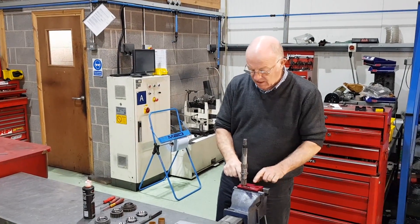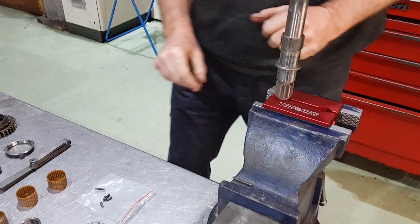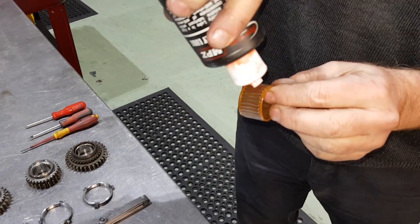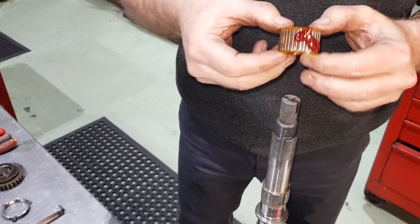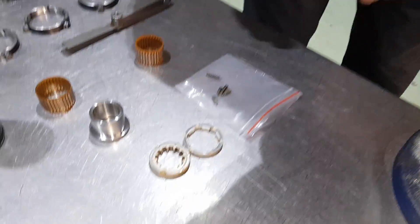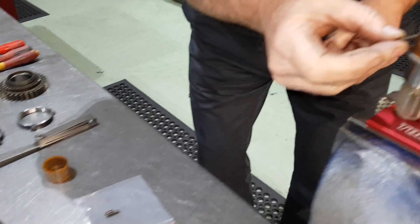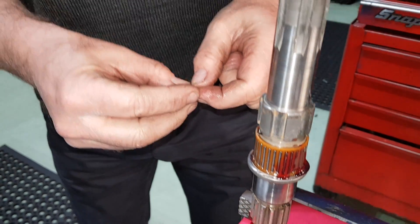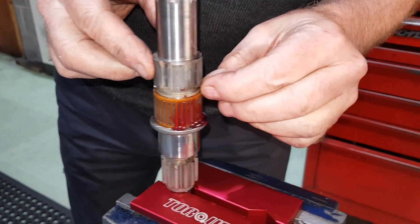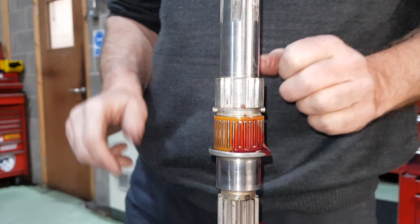We've now got the main shaft in the vise, inside a pair of aluminium jaws so there's no damage. We're going to put the gears back on the shaft. First bearing goes on — load it up with some lube, and that one sits just there. Now the tricky piece is these little springs and detents. You've got a spring goes in just there, one plunger on that side, one plunger on that side. These lock the spindle after we've fitted the gear.